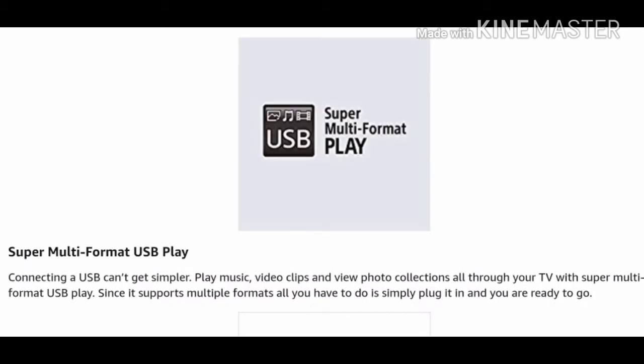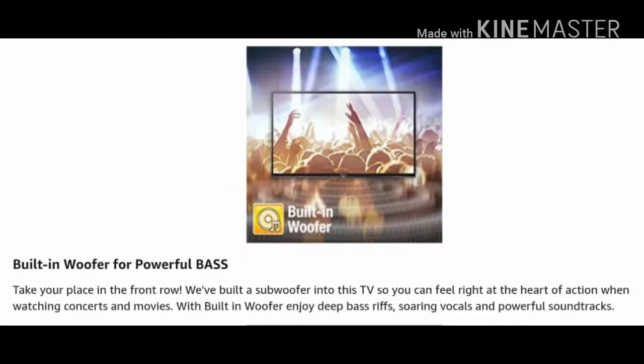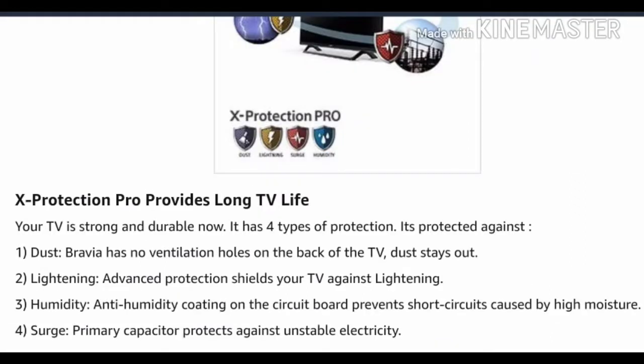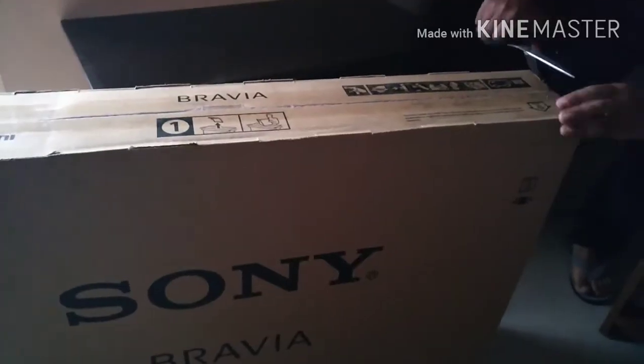Multi-format USB is common as well. The unique feature is X-Reality, which means a clear picture on your TV. Apart from that, the woofer is inbuilt — you don't have to attach separate speakers. Clear audio gives you clear sound; you'll see the difference later in the video. It has a dedicated YouTube and Netflix button which is pretty fast. Sony claims this TV has a long life because there is no ventilation hole, meaning dust will stay out.